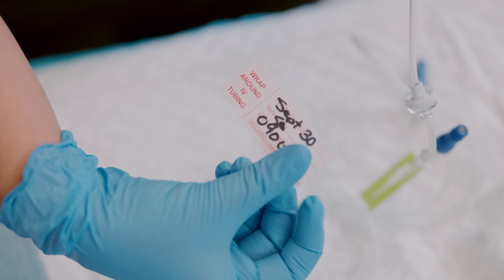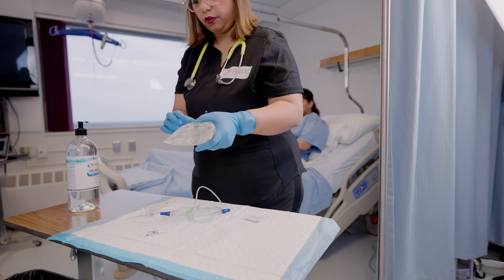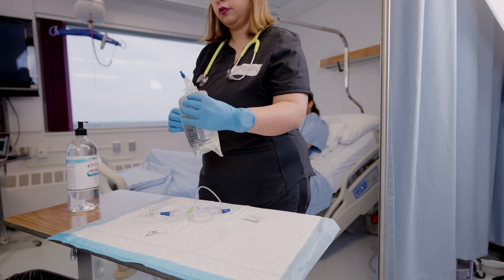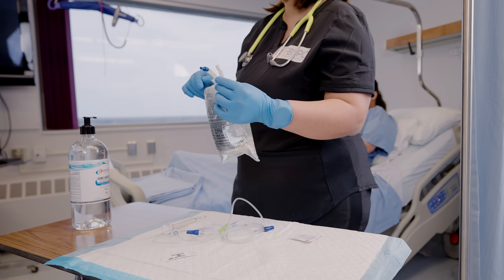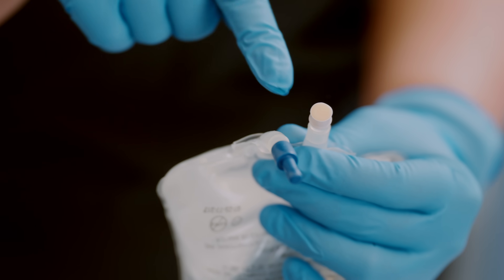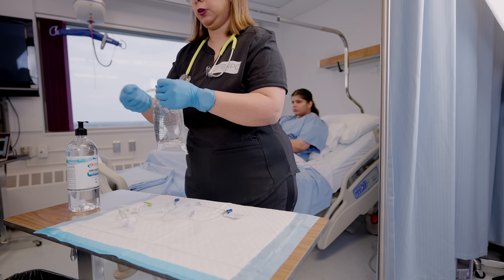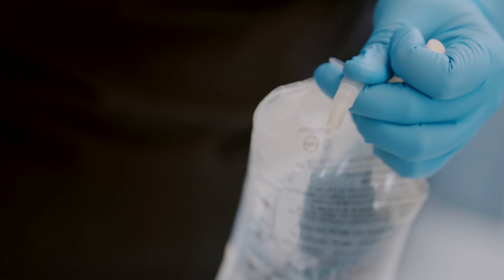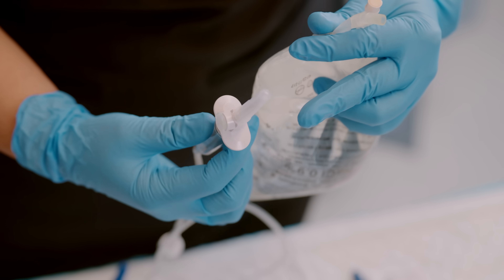Date and time the tubing so you don't forget later. Open the IV bag packaging and hold the IV bag in your non-dominant hand upside down — you will see two ports on the bag. The medication port is one you won't be using, and then you will see the spiking port. Pull the stopper off the spiking port and always keep the port opening sterile — don't touch it.